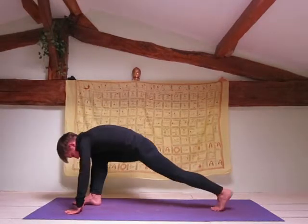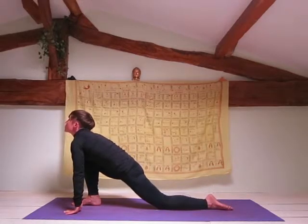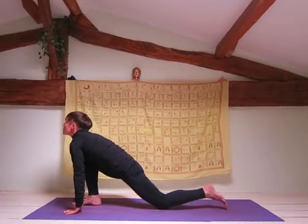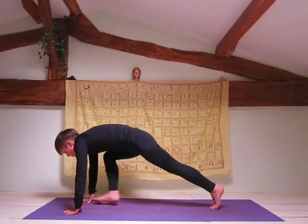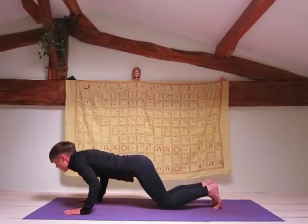Inhale your left leg back. Drop your knee to the floor, foot to the mat. Look up. Hold your breath, other leg back into plank position. Exhale into Ashtanga Asana.